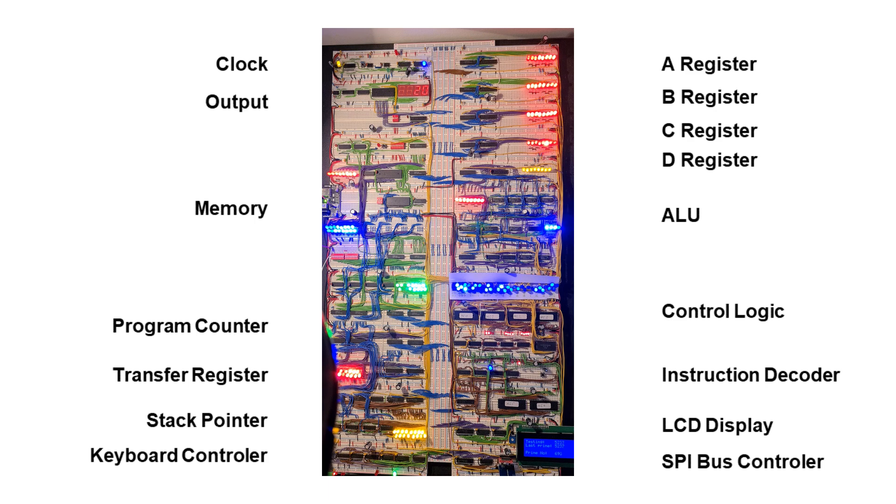That meant no soldering required, no knowledge of higher electronics but the trivial basics, and all the things were just put together from logic chips — TTL chips that are freely available on eBay, Amazon, Mouser, or whatever provider you like. It was so impressive that I thought I want to build something like this myself, and I started building that project around April and made some enhancements.